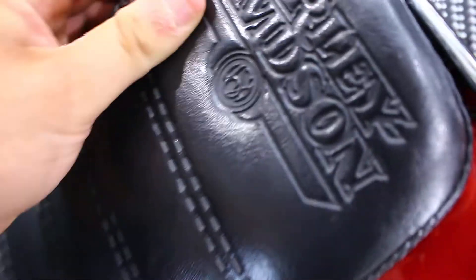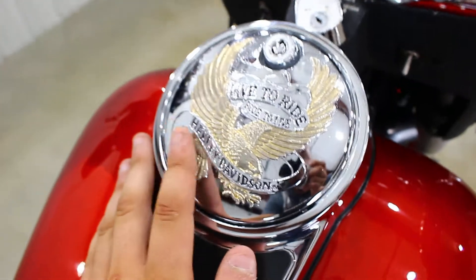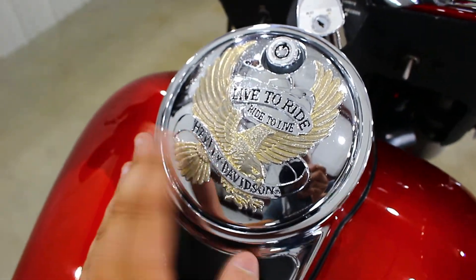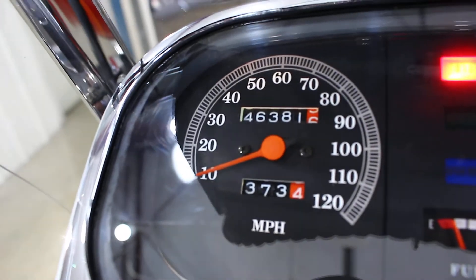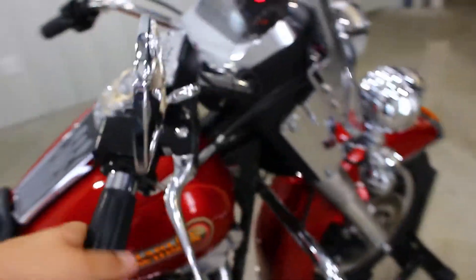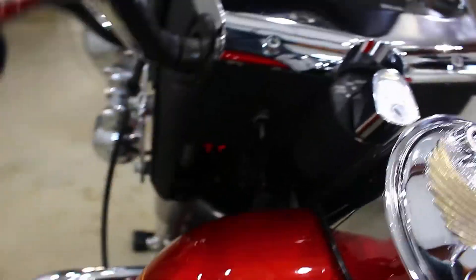This seat I believe is original — no tears, no rips, nothing I can see. It's got the super cool old school Harley-Davidson logo. Tank's in great condition, another 'Live to Ride' themed piece there. Up here — 46,381 miles and it's still chugging beautifully. Got the 'Live to Ride' mirrors and the windshield. It's pretty hard to capture all the beauty of this motorcycle in one video.